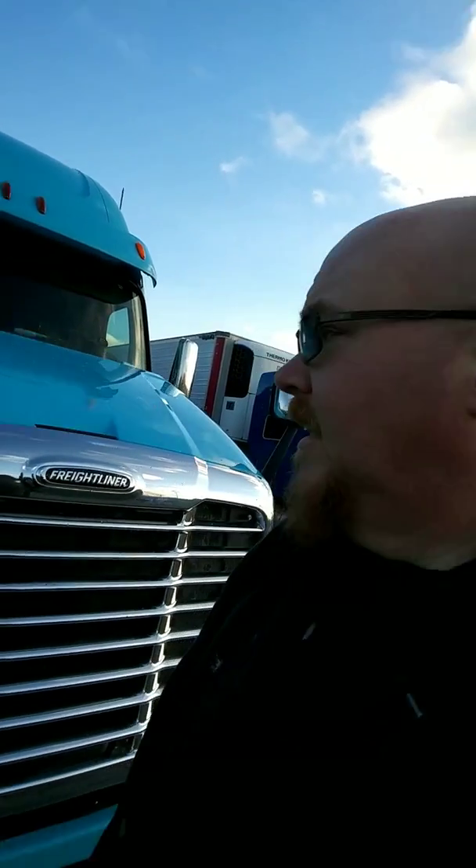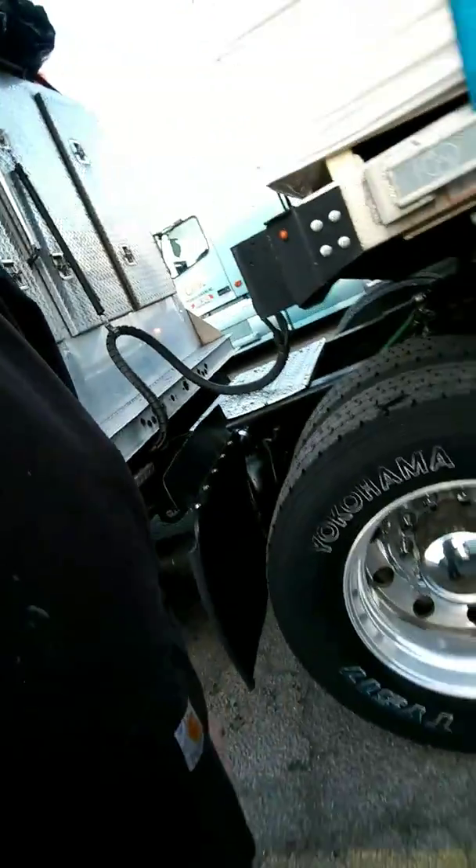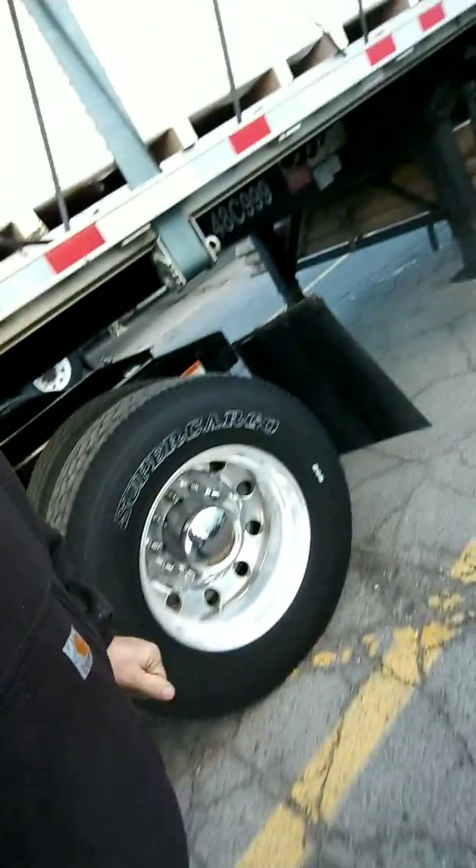They did a pretty crappy job at the truck wash — it's still got sediment all over it. I do like my hood though; you just push it and it closes. The wheels aren't too bad; we keep up on them. I'm gonna get my polisher out — Caitlin can handle that.